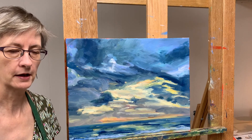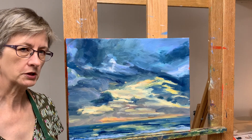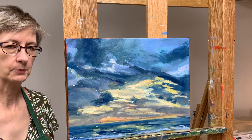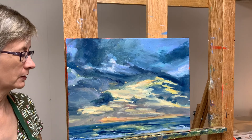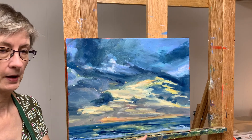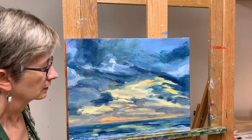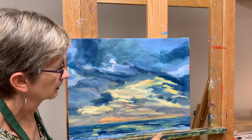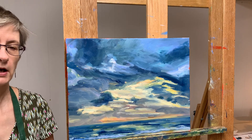Pretty similar, not exact of course. One tip to keep in mind when painting — really painting anything — is you've got to marry the top to the bottom with repeating colors. So for instance, a little bit of yellow ochre down here in the beach, and just a little bit of yellow ochre up in the sky.